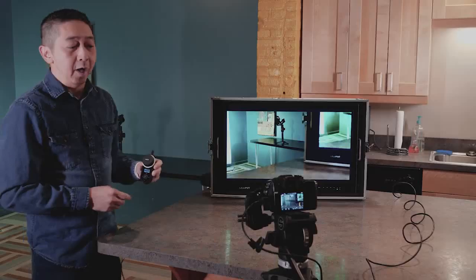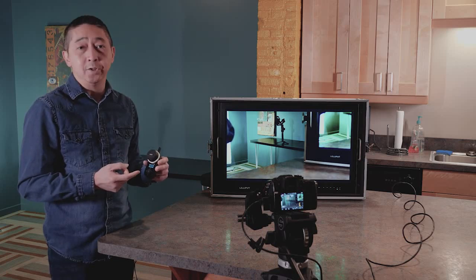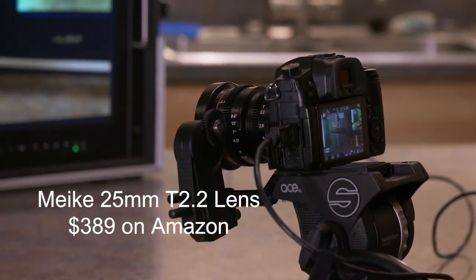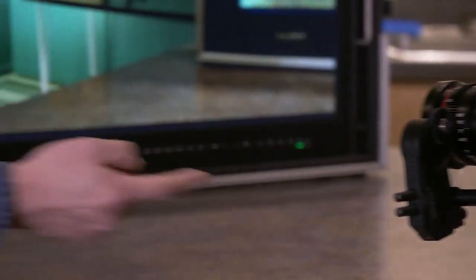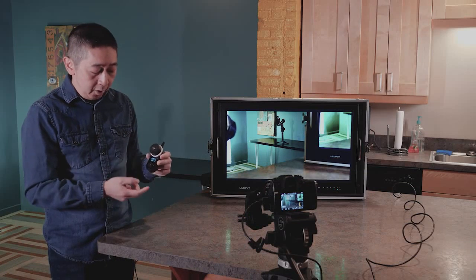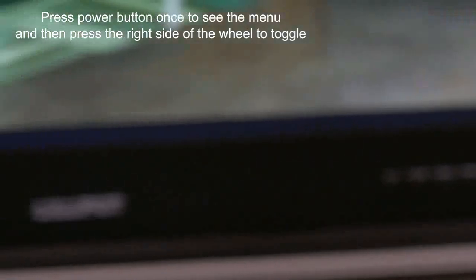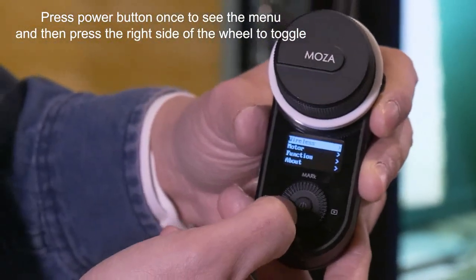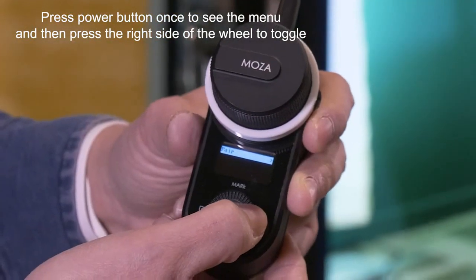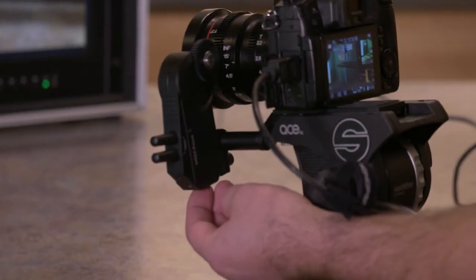We have the iFocus and hand unit wireless follow focus system attached to the GS5 with a Meikud T2.2 cine lens, which is a very affordable $389 lens for the Micro Four Thirds system. The first thing you do once you turn it on is pair the hand unit with the receiver. On the iFocus, click the power button once to go to the wireless menu, then click pair to pair them up. You should probably turn this off first and turn it back on before pairing.